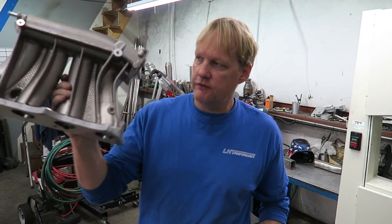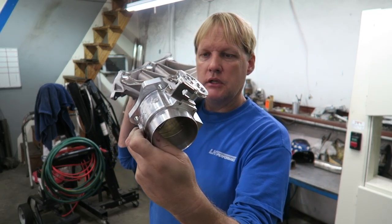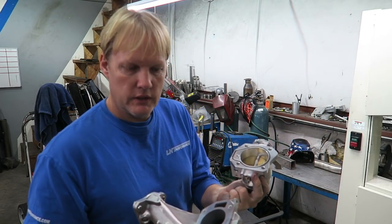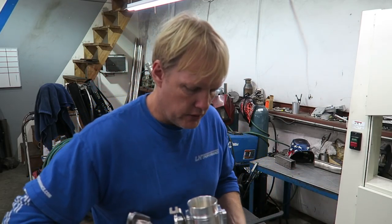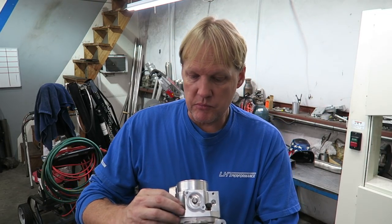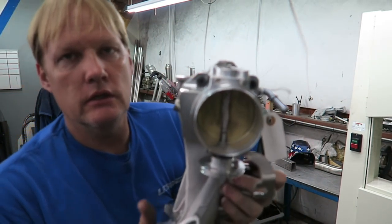A customer dropped off this manifold to get it matched to a K20 throttle body. Looking at it, it's about six millimeters larger. To get this matched properly rather than just guessing, you want to use the actual throttle body you're opening it up to. Put some bolts in so it lines up correctly — believe it or not, sometimes the factory opening is not exactly centered. If you measure three millimeters bigger all the way around and open it, the hole might actually be offset.